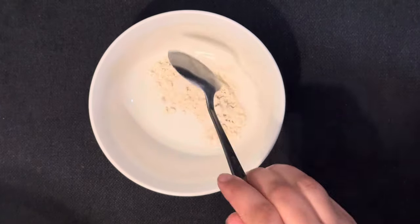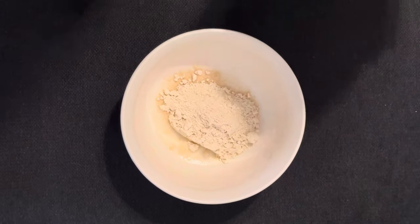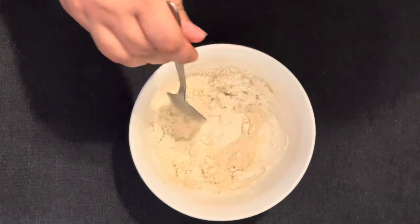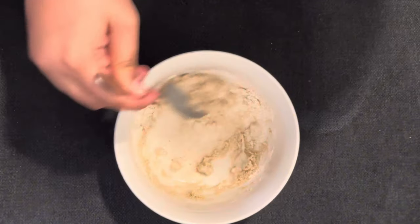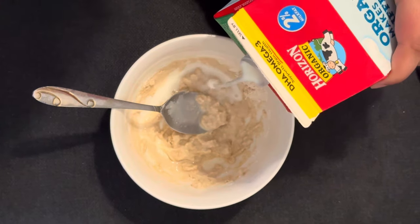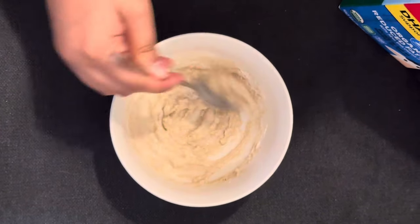For this remedy, we need 2 tablespoons of atta. We have regular atta that we use in our house. We also need 4 tablespoons of milk — any milk you have at home, or fresh milk. Add the milk a little at a time and make a normal paste, not too thick and not too thin. The milk should be warm, not cold.